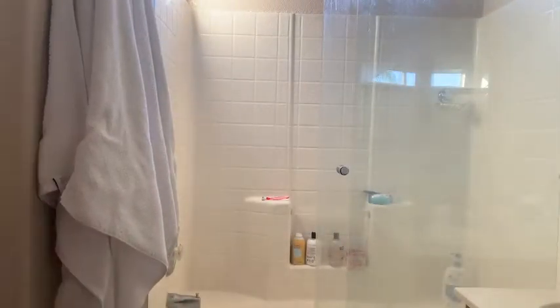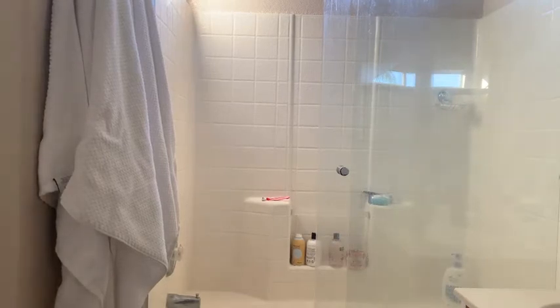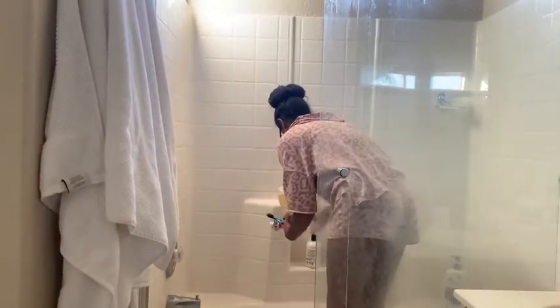To start off this cleaning video, I am just putting a few things away. Our swimsuits were hanging on the shower, and you'll see that in my son's bathroom as well. We bought one of those family-size pools for our backyard, and we have been living in it the past few weeks, loving every moment of it during the weekends. So I'm putting those swimsuits away and then I will start cleaning.